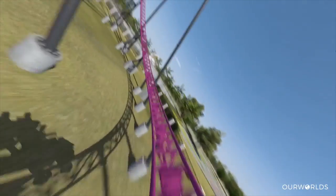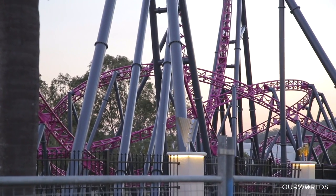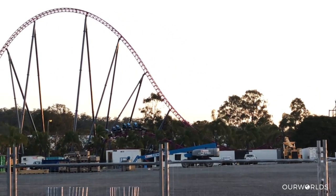You can hit those at a momentous speed, then there's a huge helix — you go around in a big circle, more than 360 degrees. Then you basically exit all of that and do a loop of little bunny hills that give you little pops of air, and then you hit the station again. It's all over in about two minutes, but it's going to be the best two minutes of any ride here on the Gold Coast.